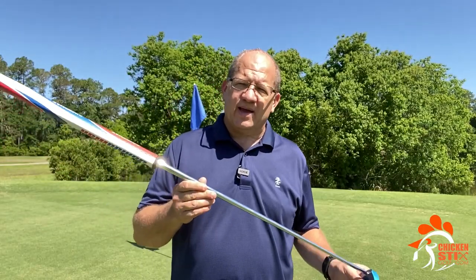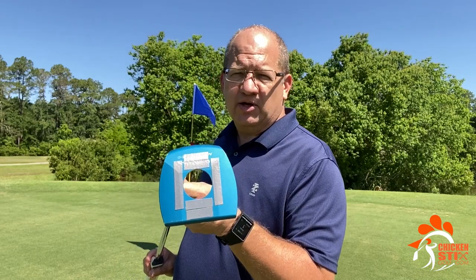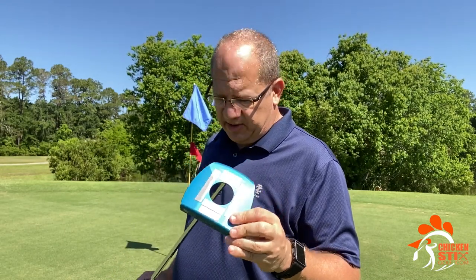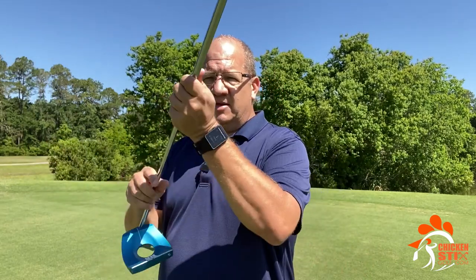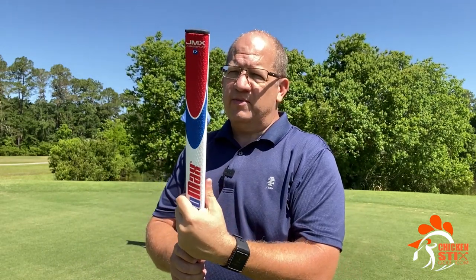So again, this is the Biomech AccuLock Ace and I've made a couple of modifications to it. It was a little light for my taste, especially on longer lag putts. So I put some lead tape on the bottom. I added the triple track sticker here. And then the big change — I put on a Jumbo Max Jumbo Flat 17 grip.